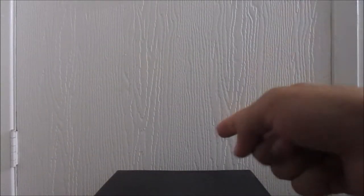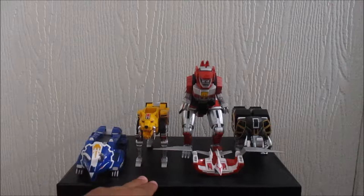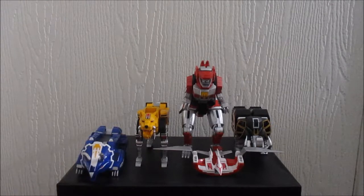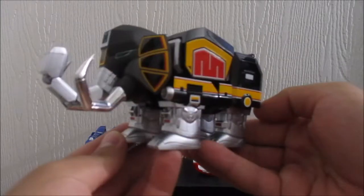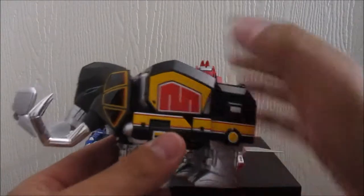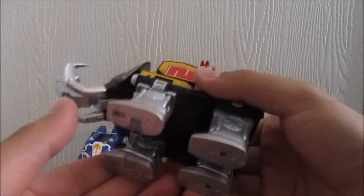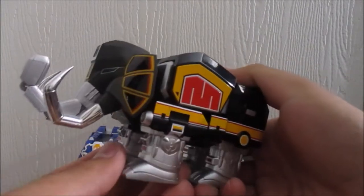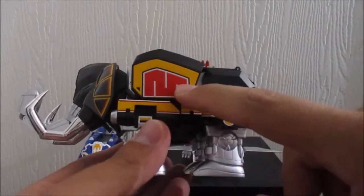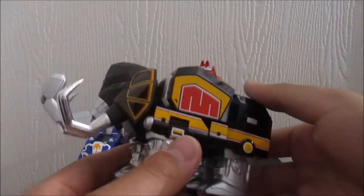Let's start off with the Dinozords. Here we got the five Dinozords, which I can barely fit on the surface. Going in morphing order, we'll start off with the Mastodon, which looks pretty good. All of them do have metal on them, so it gives them a little bit of weight — that's really good. And all of them have letters on them, like an M for Mastodon or Mammoth, which is kind of very creative.